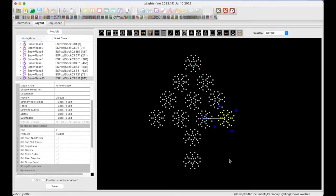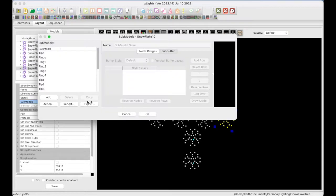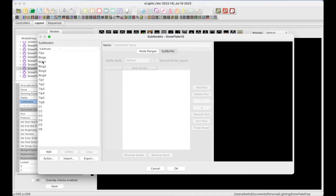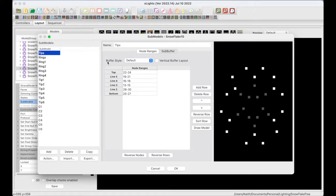Next I'll quickly show you the submodels and model groups I created. Let's open up Submodels. First, we'll start with rings — Rings 1, 2, 3, 4, which are pretty self-explanatory. I also define Tips, which are the three pixels on the ends — six of those. And then I created submodels called Cs, which are the pixels that form a C shape on the snowflake, so C1 through C6. I also created submodels using node ranges for tips and for rings.